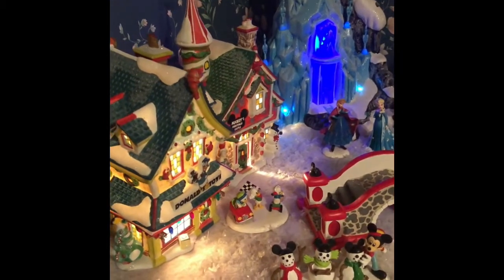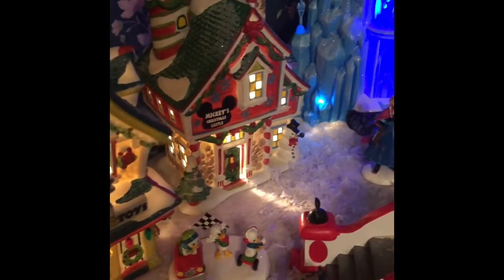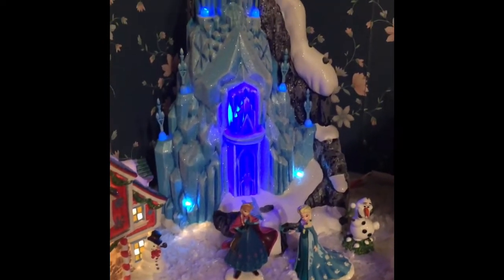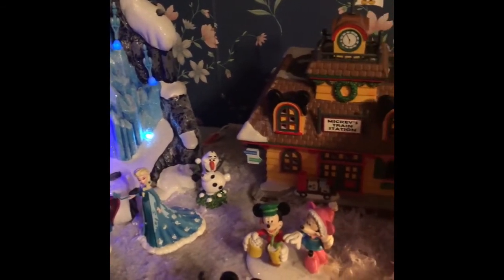After approximately three hours, including some emergency surgery for pieces that accidentally fell out of their cases and had a little shattering — thank heavens for Gorilla Glue — we have a nearly finished Christmas Village.